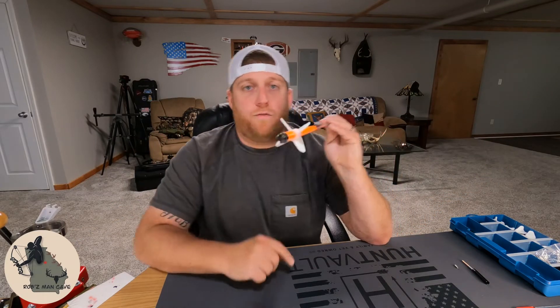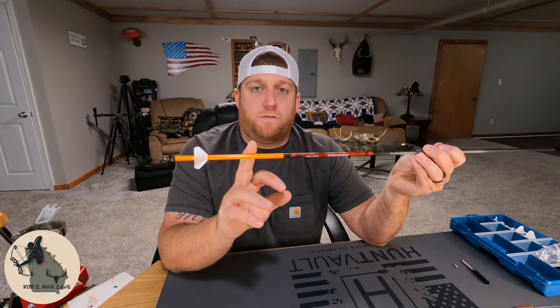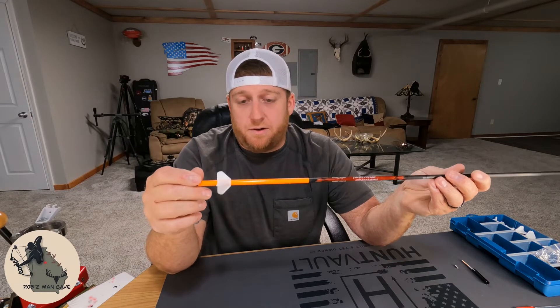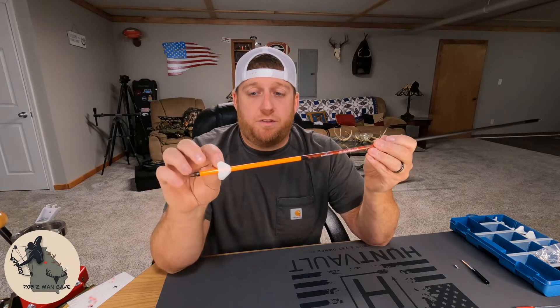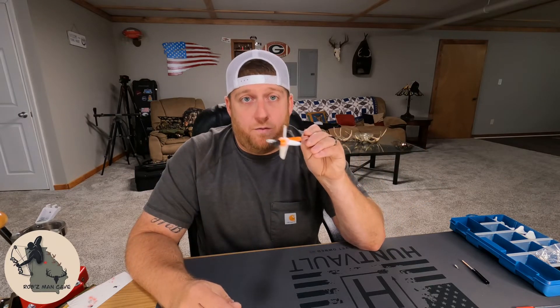I did two things to the rear of the arrow. I added Zinger 2.0 four-fletch left helical veins and a six inch wrap. The six inch wrap serves three purposes: one, it gives me a little more visibility if I shoot this arrow into the dirt; two, it adds a little more weight to the back of the arrow; and three, it helps these Zinger fletches stay put a little bit better.